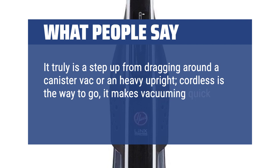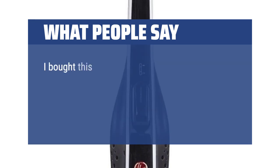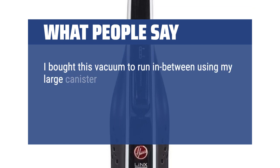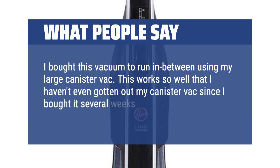What people say: This slim vacuum is perfect for quick-cleaning jobs. The battery lasts about 20 minutes, and I bought a second battery to keep it going longer. I love how easy it is to get under chairs without moving them, how it can swivel, and how quickly it picks up debris on both hardwood and carpet. It's very light and easy to empty. It truly is a step up from dragging around a canister vac or a heavy upright. Cordless is the way to go — it makes vacuuming quick and easy, much less a chore. I bought this vacuum to run in between using my large canister vac, and it works so well that I haven't even gotten out my canister vac since I bought it several weeks ago.